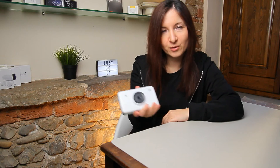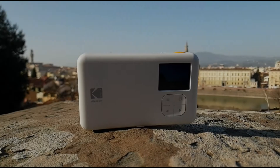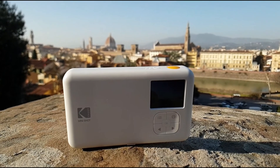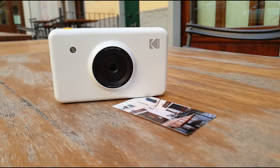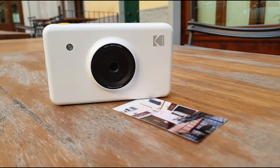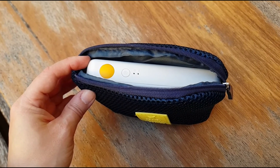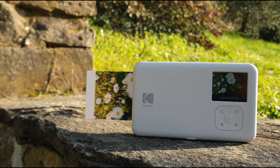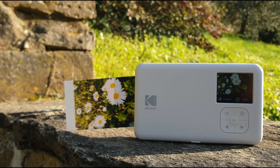Unfortunately I cannot take a selfie shot with this Kodak Mini Shot because this camera doesn't have a selfie mirror. For $100 you'd think they'd include a selfie mirror — this is a big issue to me. Instead, let's just go outside and take some shots outdoors.